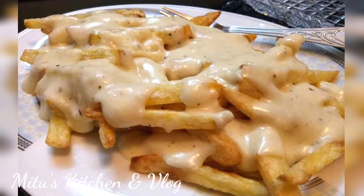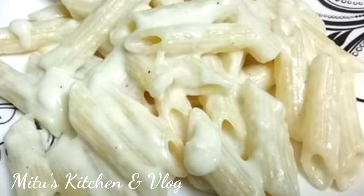But if you want to make the pie, this recipe is very essential.